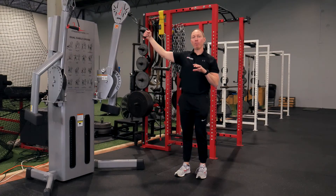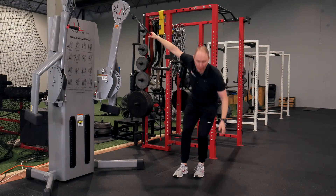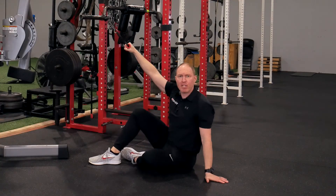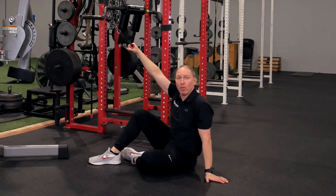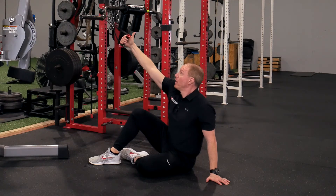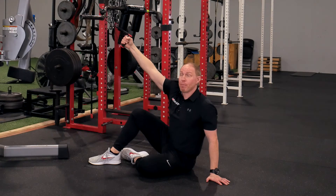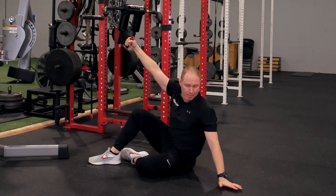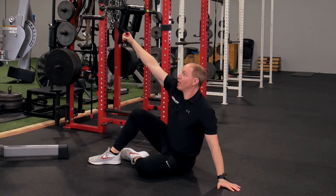When you're setting up for the cobra lap pulldown, here's how I like to do it. I'm going to hold the cable — it's an appreciable amount of weight. I don't want it to be too light because I need a little bit of extra load to help lengthen me out. In this case I'm holding it with my right hand. My right knee is pointed towards the cable stack. My left arm is reaching long and then my right arm is reaching long — so I'm really thinking long and open throughout.